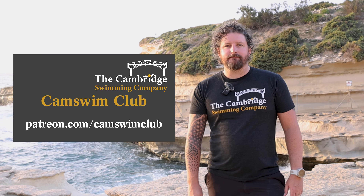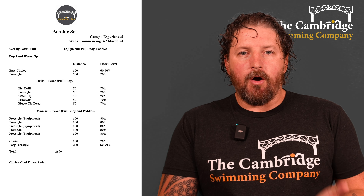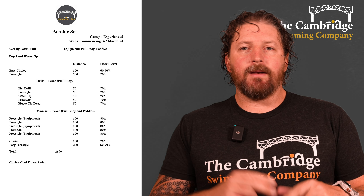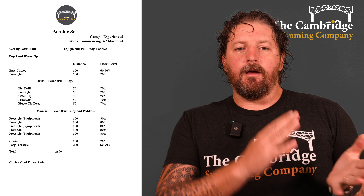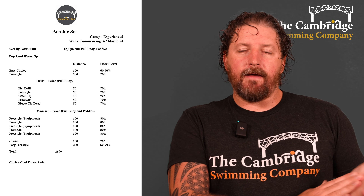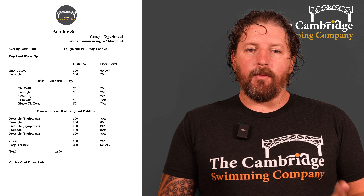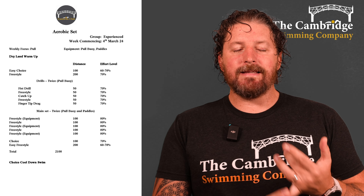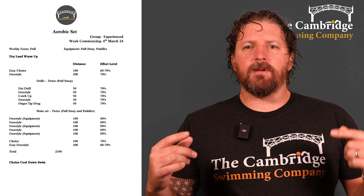Welcome to the experienced squad's aerobic session for this week. Like I said, we're focusing on the pull. Start off with a dry land warm-up — if you're new and don't know how to do that, there's a demo video on our YouTube channel covering the principles behind a full warm-up. Make sure you're warmed up, your muscles are ready to go, your joints are stretched out, then jump in and carry on the warm-up with a 100 easy choice of stroke and then a 200 freestyle increasing intensity to 70 percent.